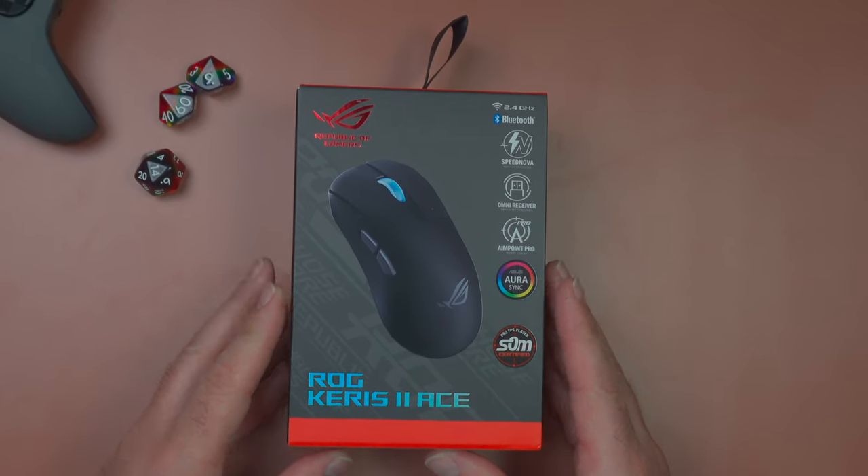Hey gamers, my name is Minus 10 and I'm a middle-aged gamer that enjoys all gear related to gaming, streaming, and content creation. Today we are going to take a first look at the ASUS ROG Keras 2 ACE, which appears to be a head-to-head competitor to the very excellent Logitech G Pro X Superlight 2.